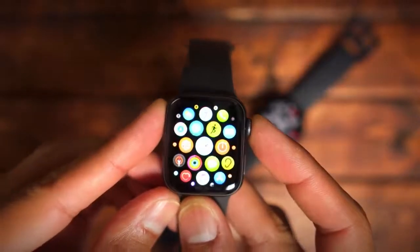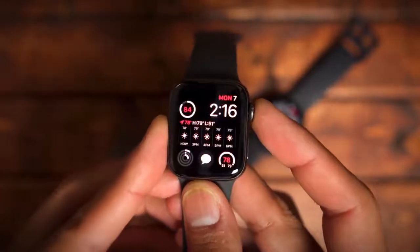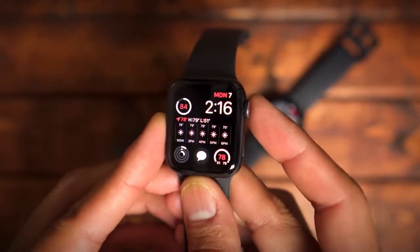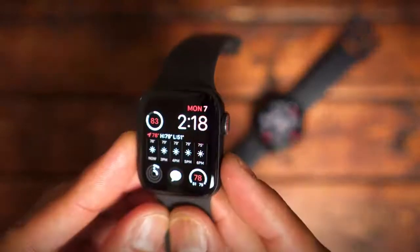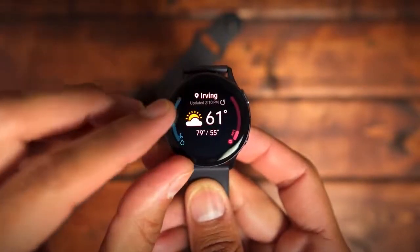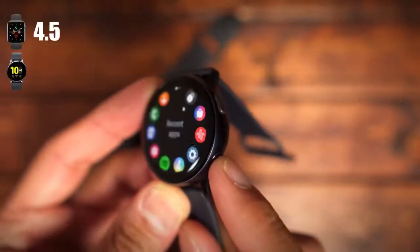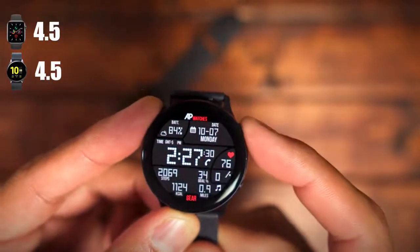The next category is navigation — how these watches allow you to interact with settings and applications. The Apple Watch Series 5 has a rotating digital crown that acts like a scroll wheel: pressing it takes you to the watch face or app screen, double tapping gets you to the previously used app, and pressing the side button shows recently opened apps, with a double tap for Apple Pay. The Galaxy Watch Active 2 has a digital rotating bezel introduced in this model, plus a back button and home button. Both score 4.5, as they handle navigation fluidly.